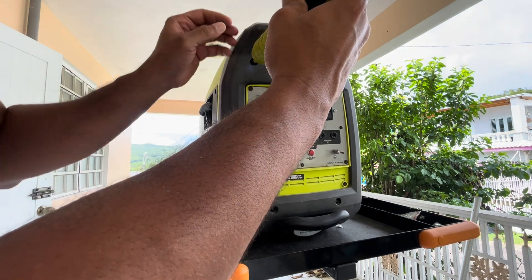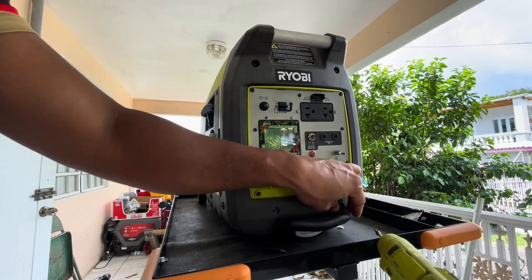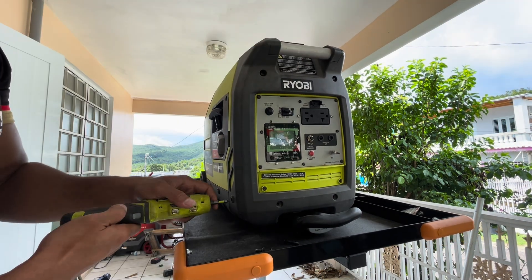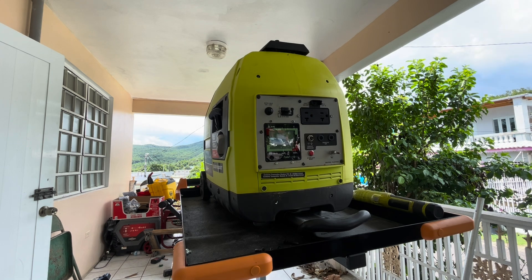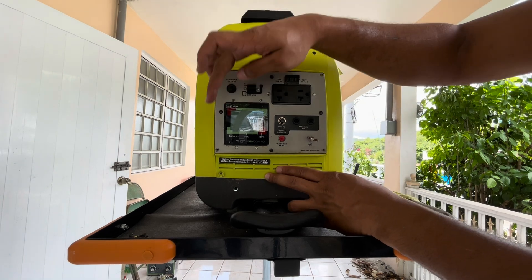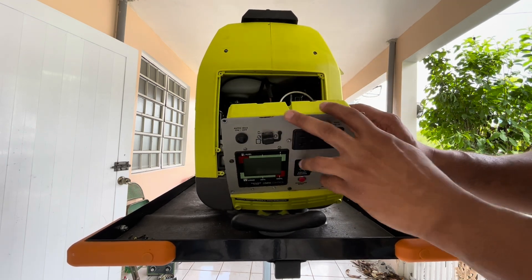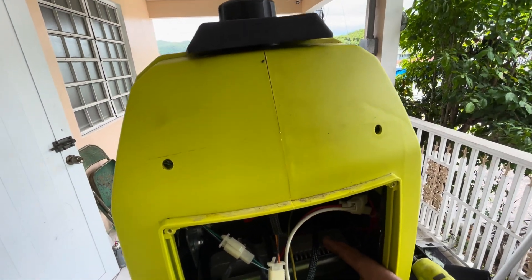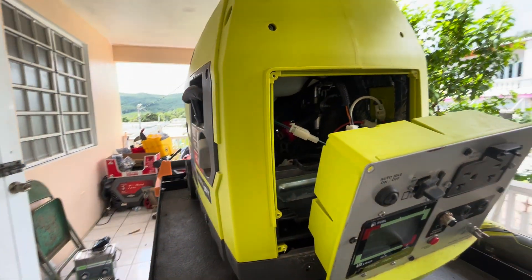To remove the control panel you have to remove six screws. Once the panel is undone, slide it forward and get access to the back of it where we can find the inverter module right here. All we have to do now is remove every connection between the panel and the inverter module.